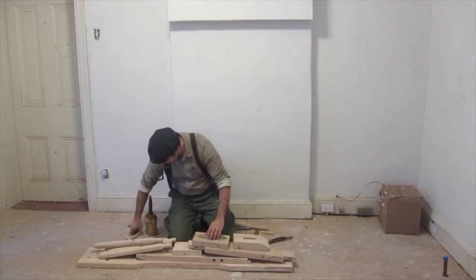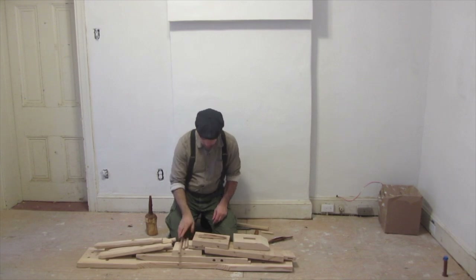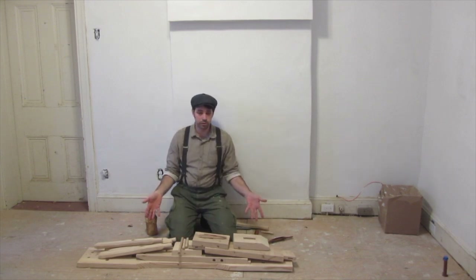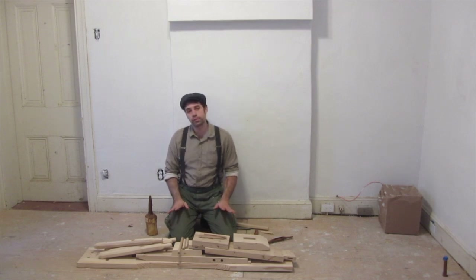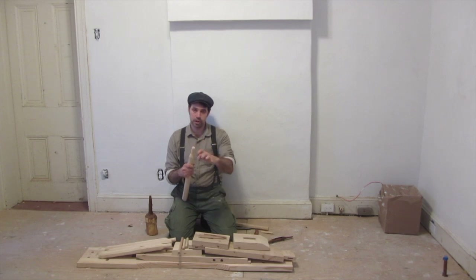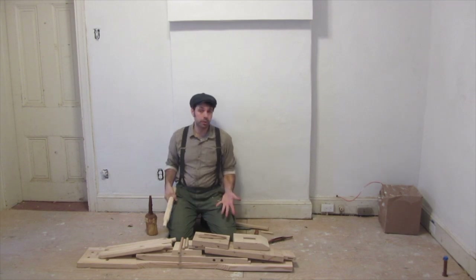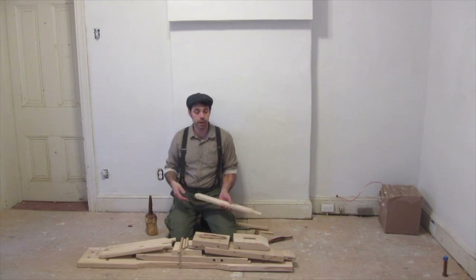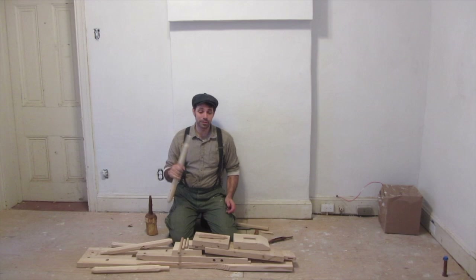Don't forget your wedges or any of your pins, and now this can be much more easily transported around. If you were to make one that was stationary, you'd do things a little differently — you'd slip the top in, and once they were through, drive a wedge in and glue them into place. But because I want to be able to take this around to different places and shove it in the back of a truck, I'm leaving it as a knock-down design.